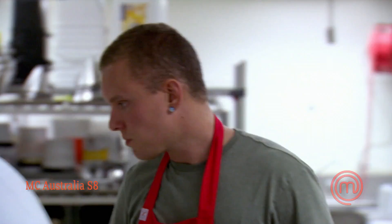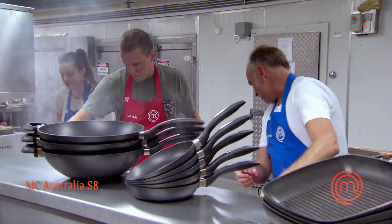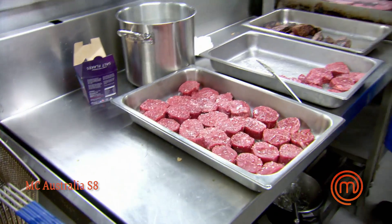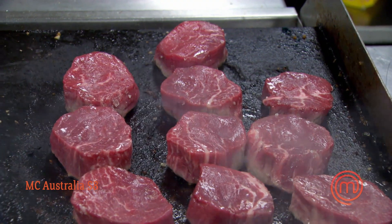Today it looks like it's going to be a battle of the beef. The grill's scorching hot, it's ready to go. The steaks are all ready — I don't want them too thick today because they're going to have to be cooked quite quickly. About an inch thickness is perfect for the plate. Get them on the grill.